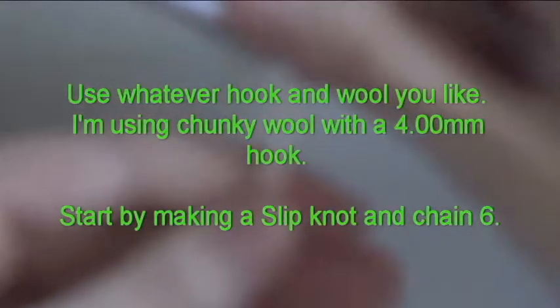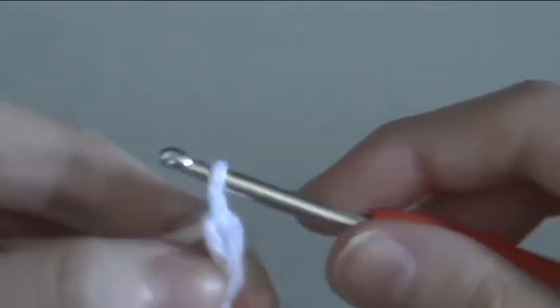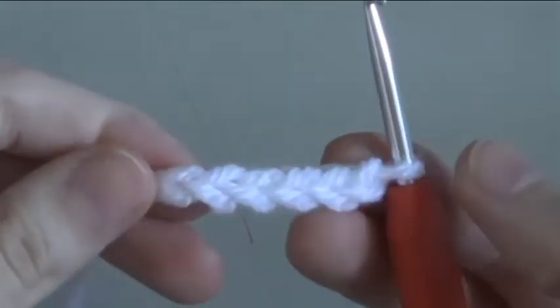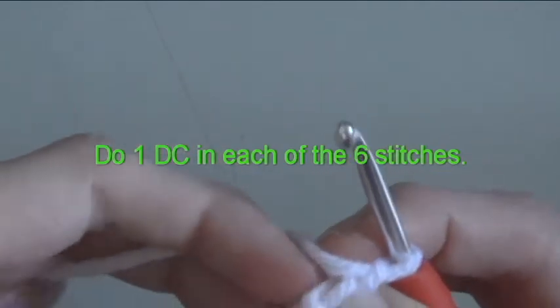Start by making a slip knot and chain 6. Do one double crochet in each of the 6 stitches.